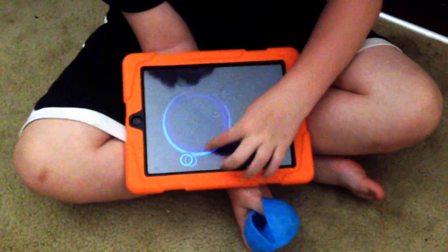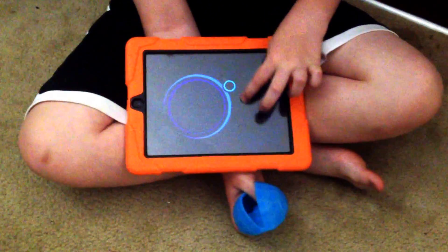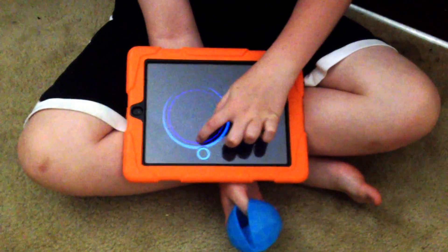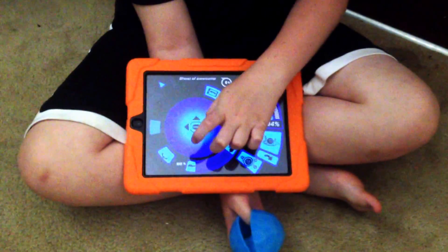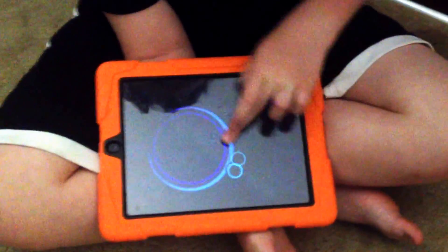This controls a blue light on it, and the blue light tells you where the back of it is. Your Sphero will move away from the blue light. So if my blue light was right here, then the Sphero will move away from the blue light.